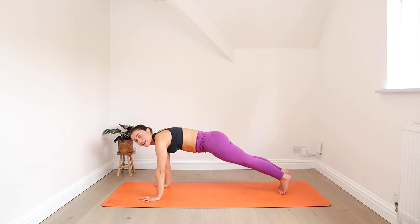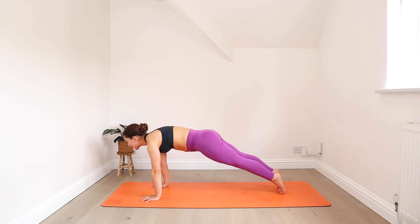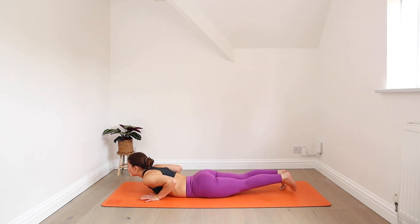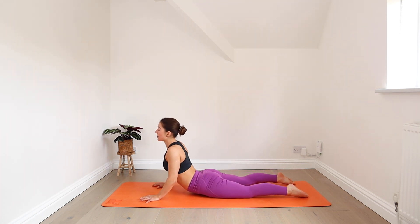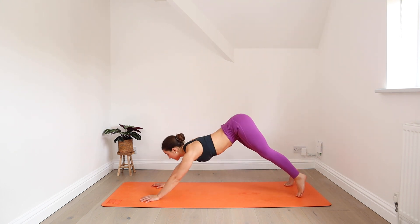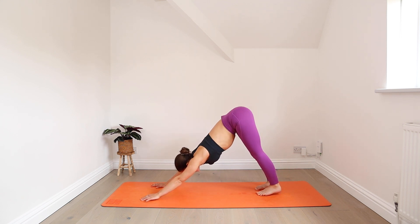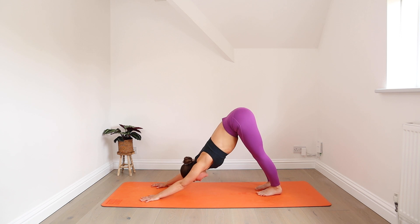Push the floor away, hold for an inhale. With your exhale, lower down through chaturanga. Inhale — cobra or upward facing dog. Exhale — downward facing dog. Settle into your hands and your feet, relax your chin towards your chest.